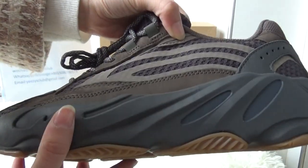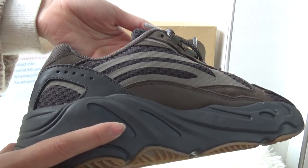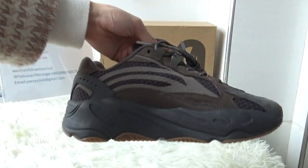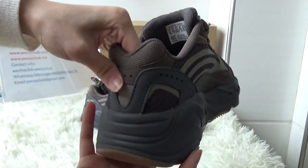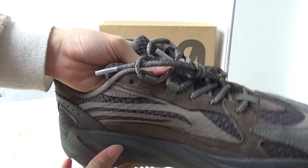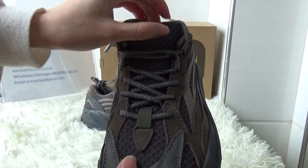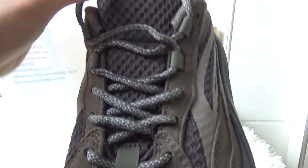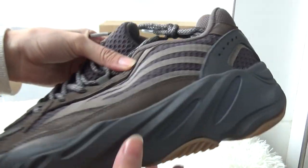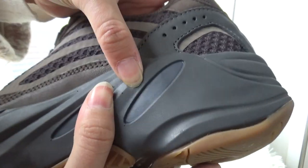The design and the shape is the same as the 700 V2 Static — just the colorway is different. Also this one, the shoe has 3M reflective. The midsole is not very hard.